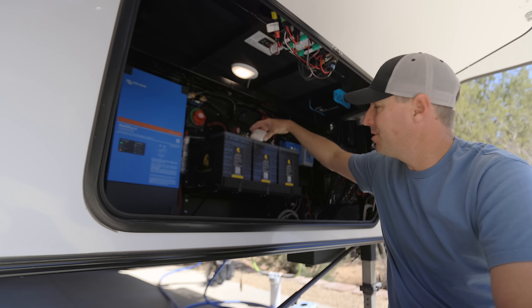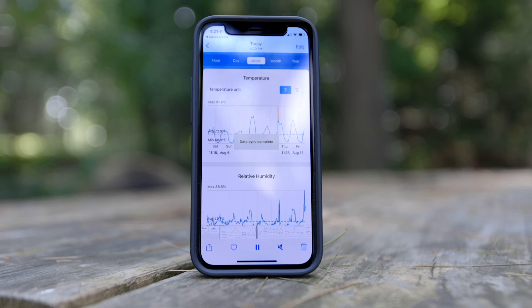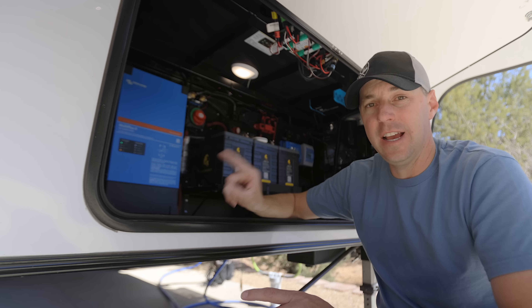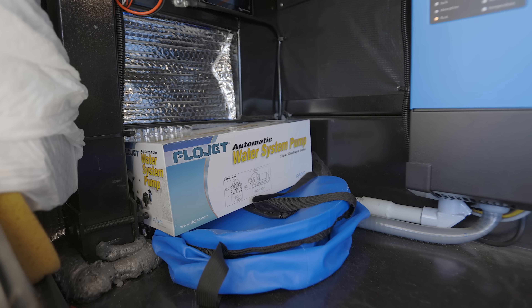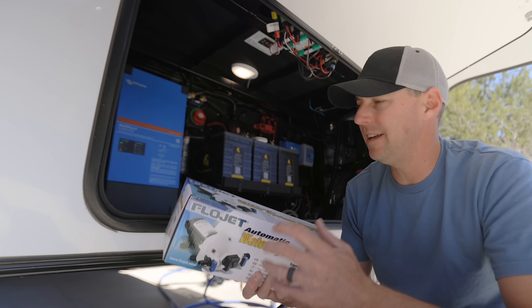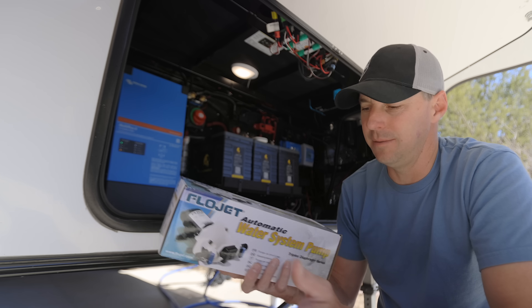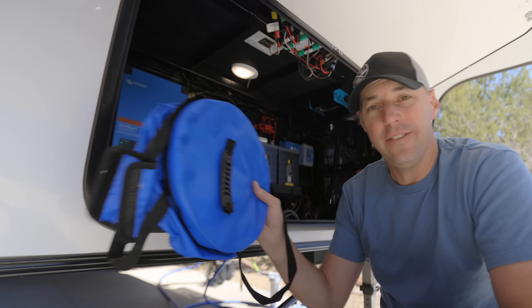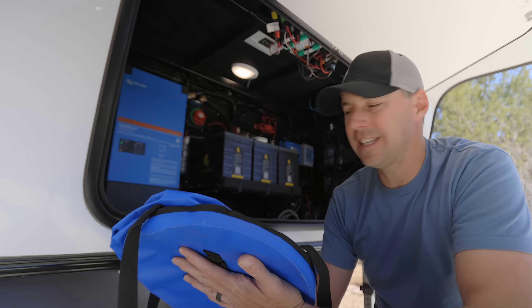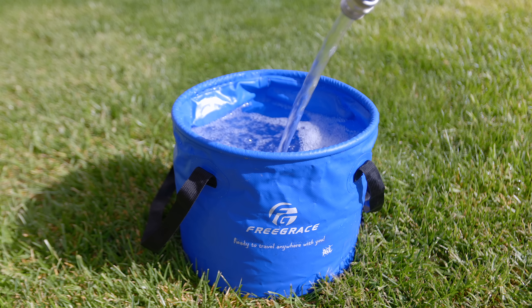I have the Govee temperature sensor in here — an easy way to track the temperature alongside the other sensors in this system. I also have an extra water pump, which serves two purposes: a spare in case we need to swap ours out, and part of our boondocking water setup when we need to bring more water. And we have our collapsible bucket — I thought it was kind of a joke at first, but I've gotten a ton of use out of it. Definite win.